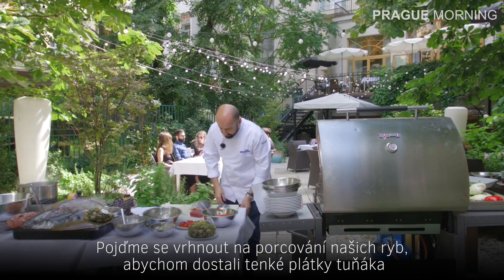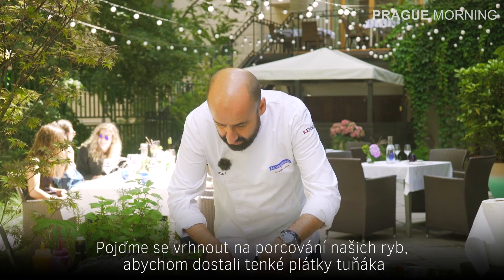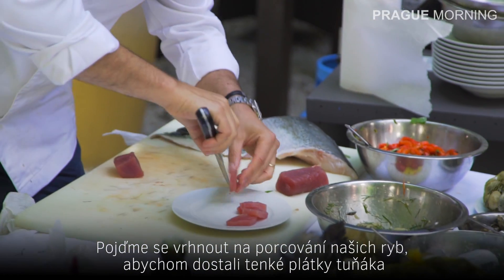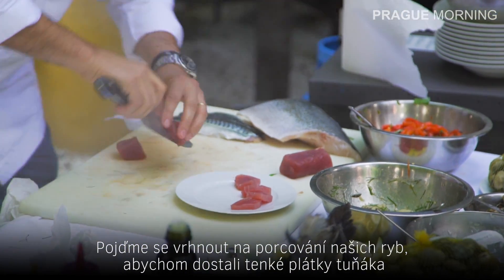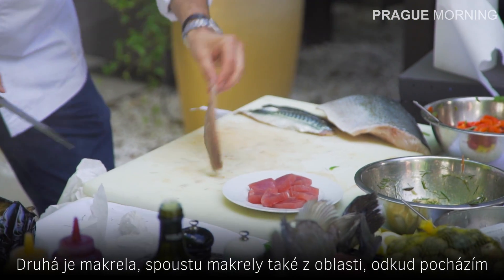Let's proceed to cut our fish. The tuna goes sliced like that. The second one is the mackerel — there's a lot of mackerel also where I come from.